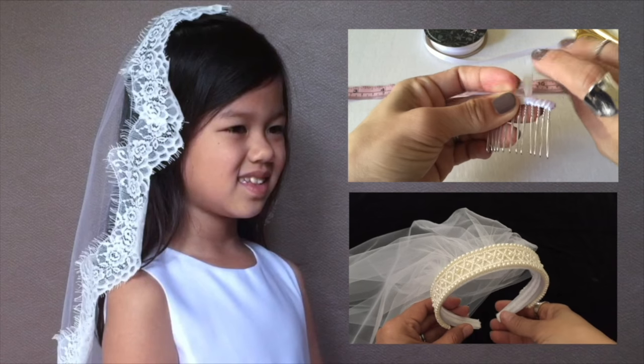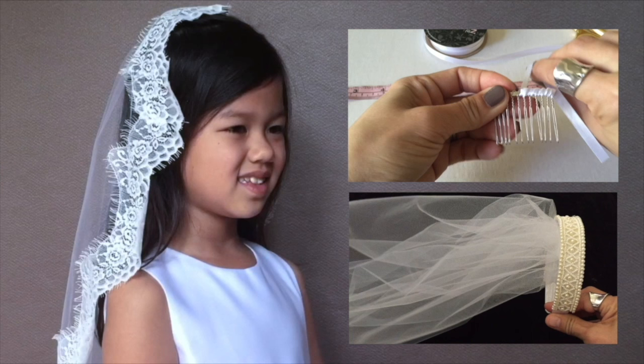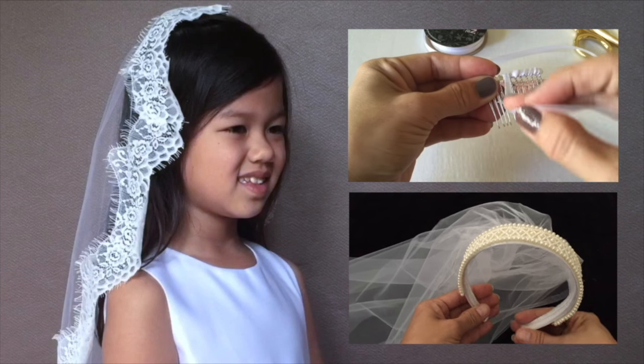If you would like to learn how to prepare a hair comb, please click on the top video clip. If you would like to learn how to create this super easy beaded First Communion headband, please click on the bottom video clip.